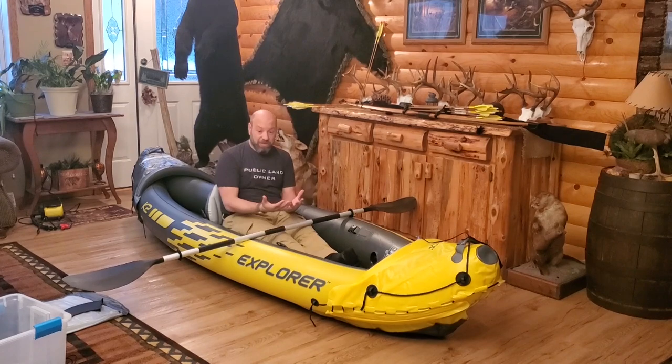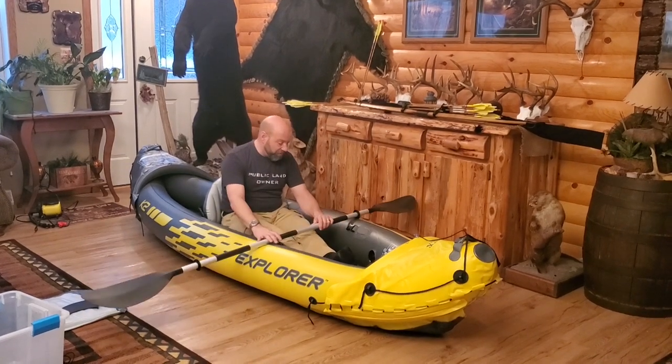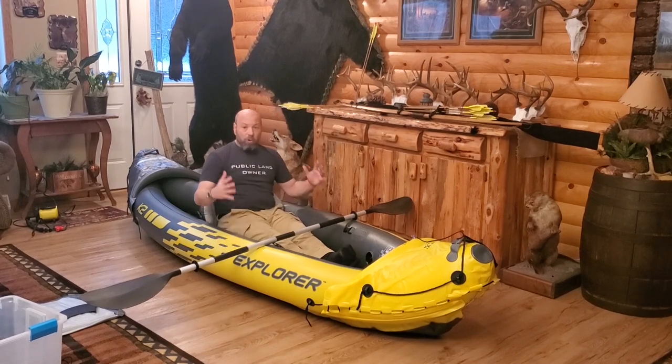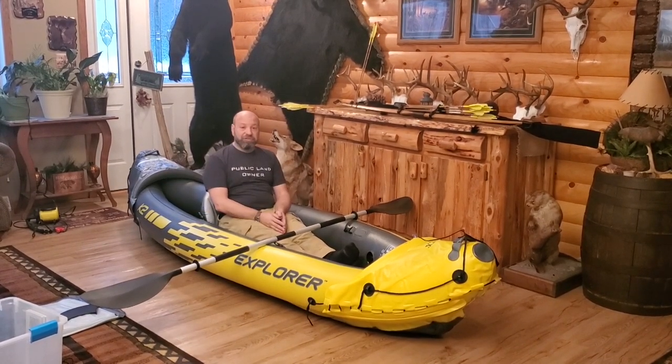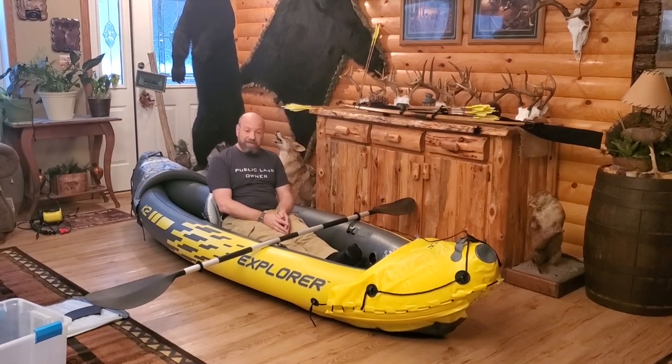This thing folds up next to nothing, including the bag, which we will show you. It holds 400 pounds, has adjustable seats. This thing is straight up amazing. I am so excited to use this.